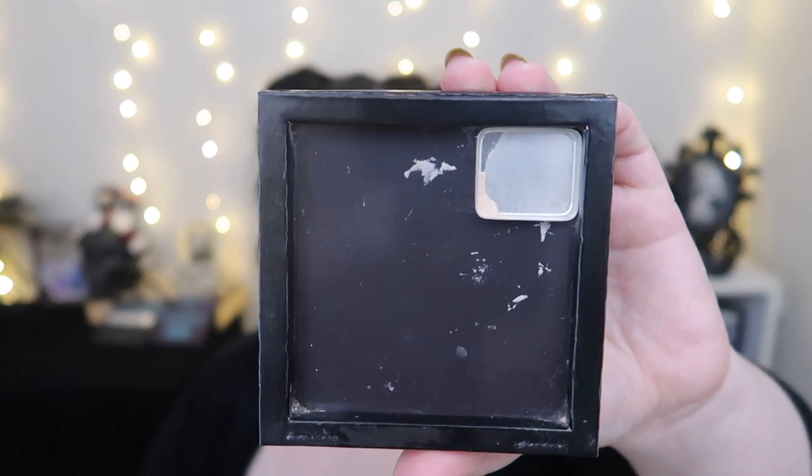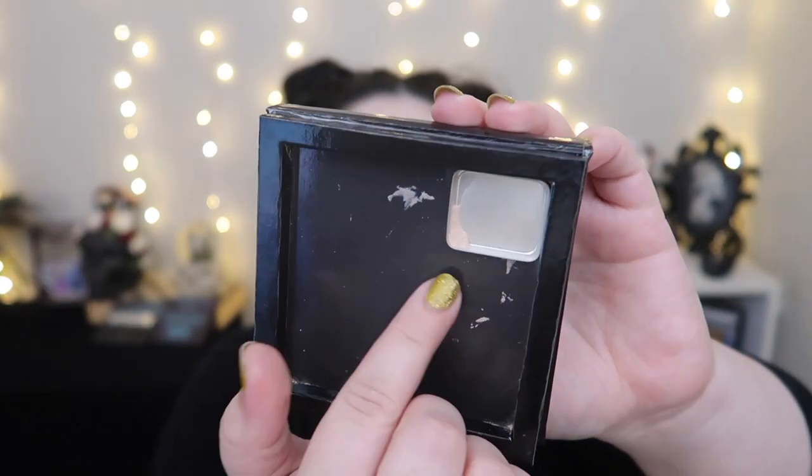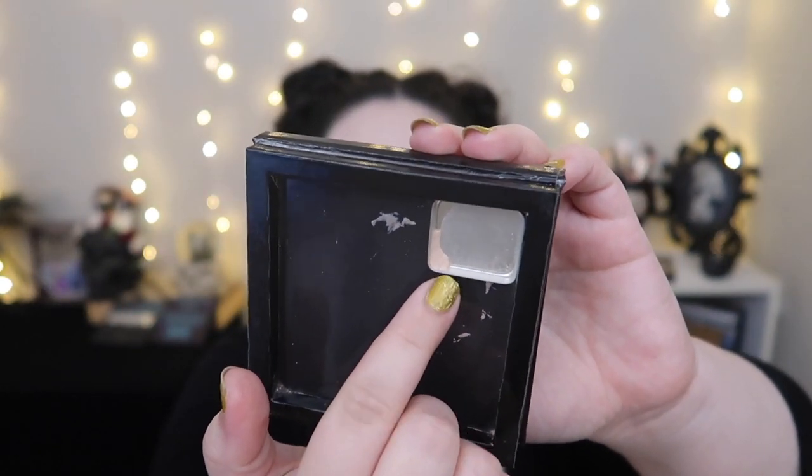Next is the product I'm almost done with, and this surprised me because I didn't think I would pan it that quickly. This is my mini highlight from Kevin Aucoin, and that's all I have left — that's it. I started using this every day like the Luminous Putty Primer, and I realized that the shape and size of the pan for the mini is literally the exact size of my highlighting brush.